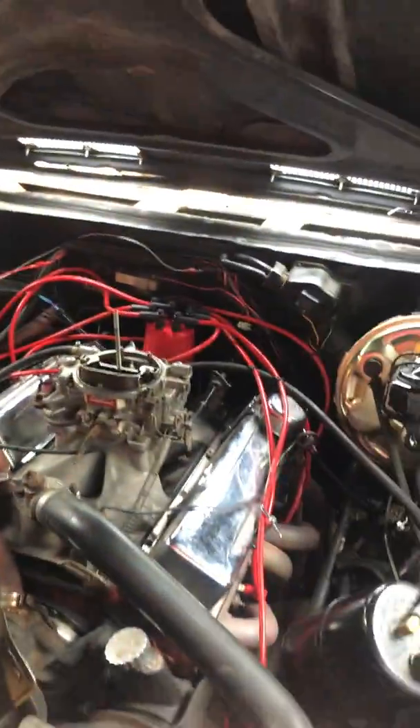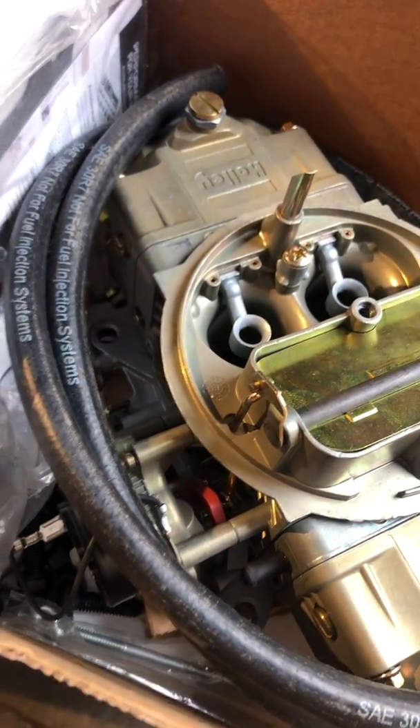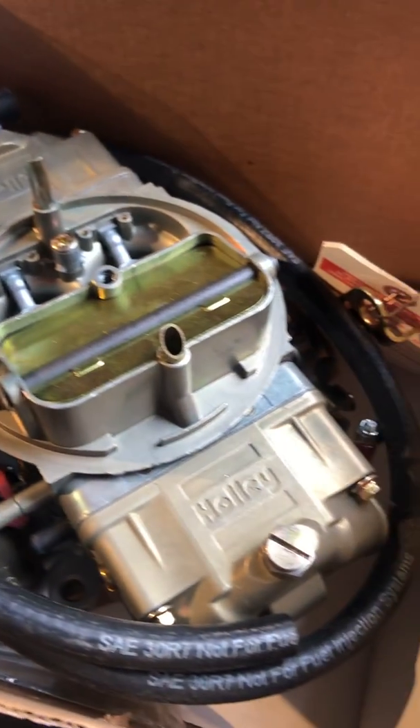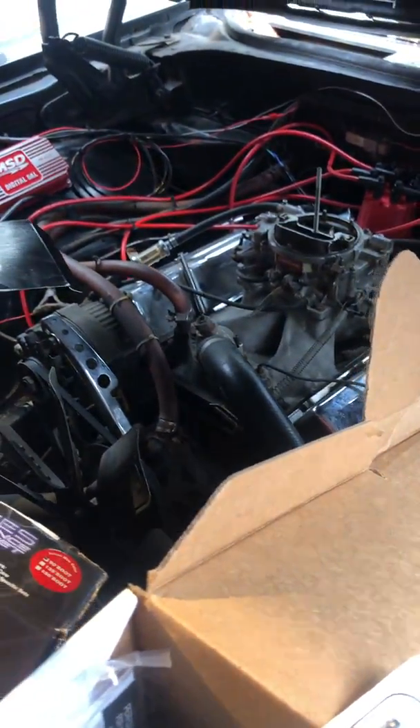I can't wait to get this carburetor on here — this double pumper — this thing is gonna hit hard. This is pretty straightforward too, shouldn't take too long to bolt this up and get it going. We'll do another update after we get this carb on. We'll see you on the next video.